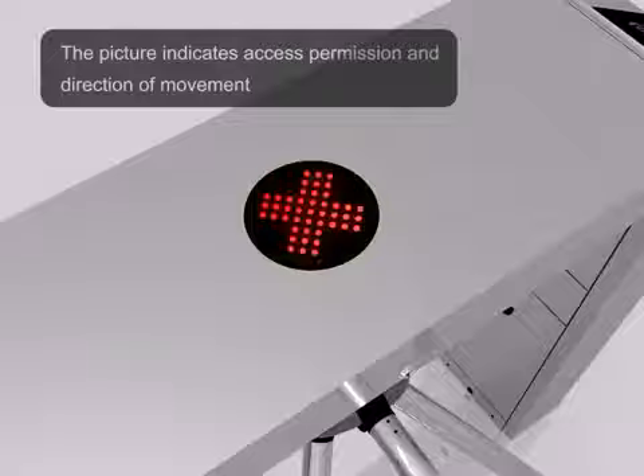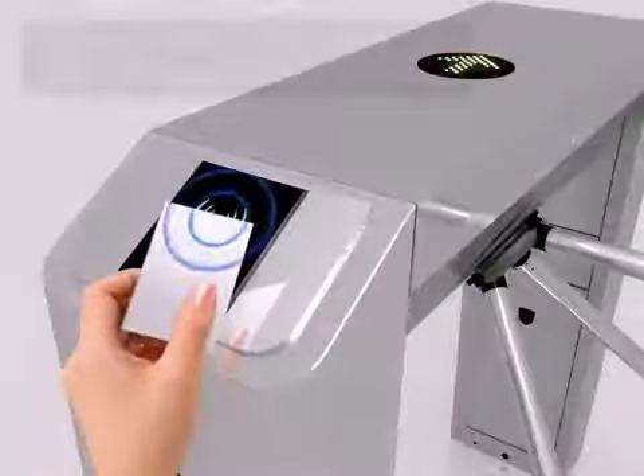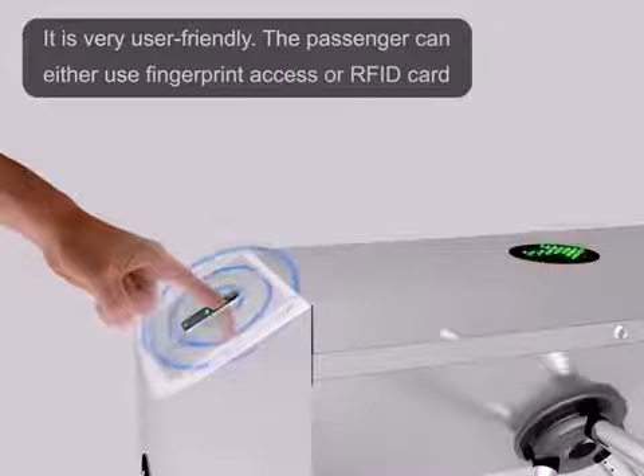The picture indicates access permission and the direction of movement. It's very user friendly — the passenger can either use fingerprint access or RFID card.